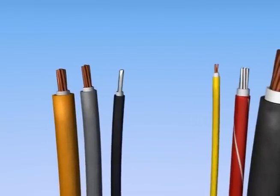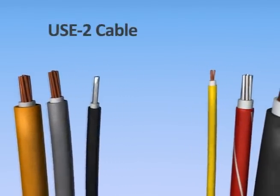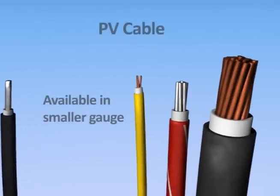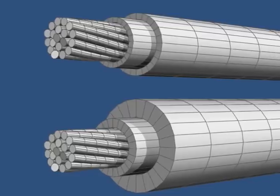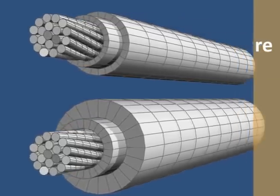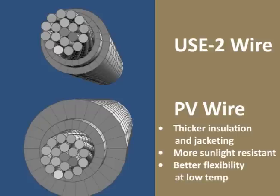USE2 has a minimum conductor size of 14 gauge, but PV wire is available in even smaller sizes, down to 18 gauge. Both types of solar wire feature thermoset insulation and jacketing, but PV wire has thicker insulation and jacketing for extra mechanical protection. These components also make PV wire more sunlight resistant and more flexible at low temperatures than USE2 wire.